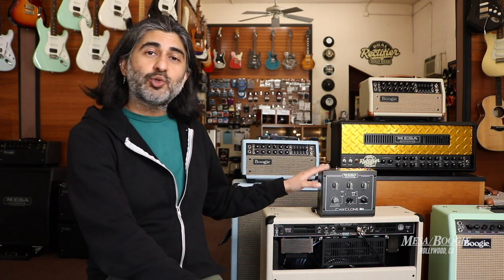Instead of just turning the master volume down, we can keep that master up and we're still getting the tube saturation. This is going to be your in-between box to your output of the speaker, or going to an interface, or to your headphones. So this lets you get all that magic at the volume that you want, without disturbing others around you and keeping it convenient for home use or home studio use.